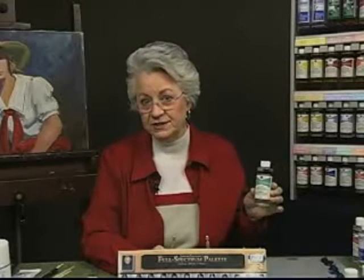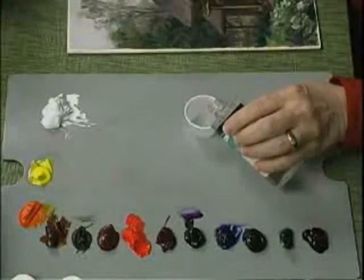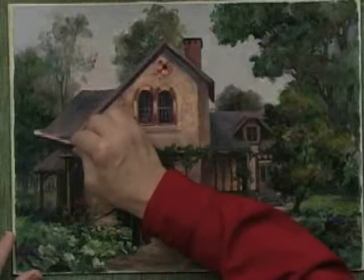Weber's cleaning solution is used to remove accumulated surface soil, grime, and aged varnish from paintings. This is a slow process and must be done with care to avoid damage to the paint layers. Work in small areas covered by the frame with a dampened q-tip to see the result before you attempt cleaning in the main area of the painting.